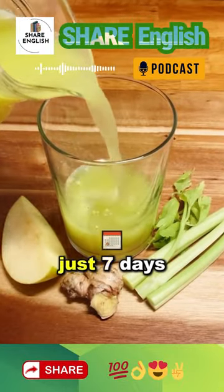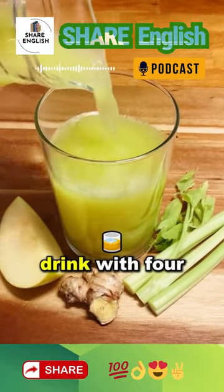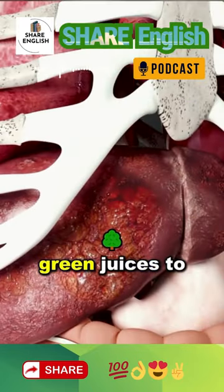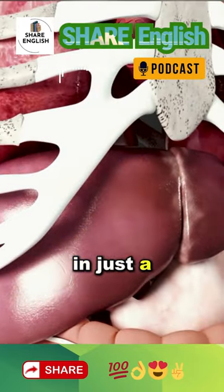Your liver will be as good as new in just seven days with this natural drink. With four ingredients, you can create one of the most powerful green juices to cleanse your liver in just a few days.